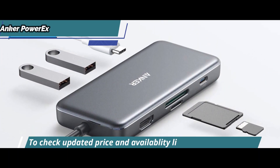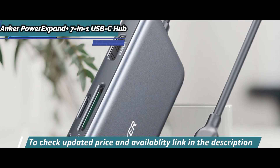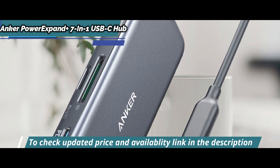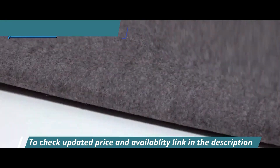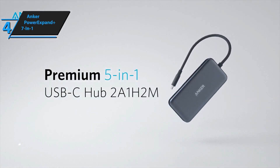Its performance is also top-notch. You'll get excellent transfer speeds from both SD and microSD card slots, as well as fast transfers between devices connected to the USB 3.0 ports on the hub. Overall, this product really does offer amazing value for money, as you get high-quality products combined with reliability and convenience all in one package.